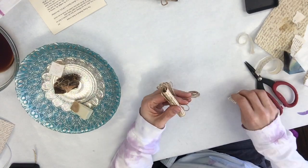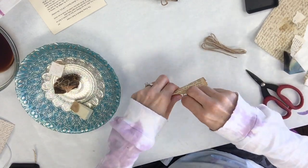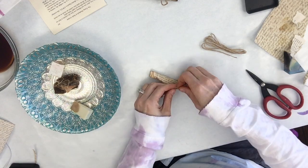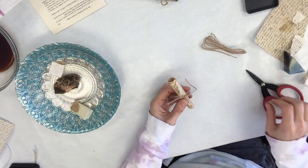If you wanted to, you can write yourself a little note on the other side that you're rolling up — a positive affirmation, whatever you like. You can add it to your art journal, add it to your altar, or whatever you might want to use it for.